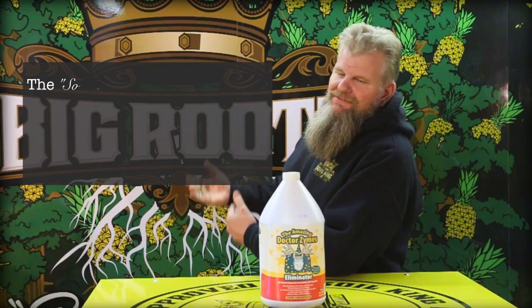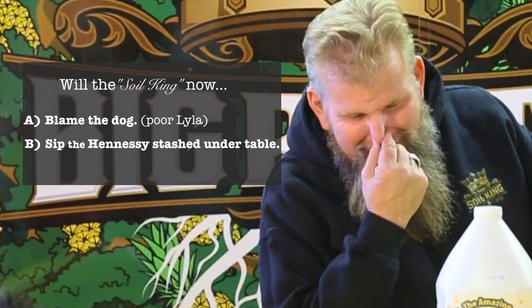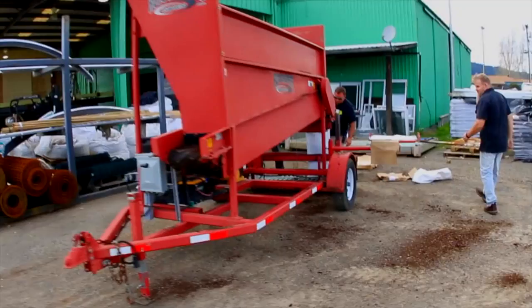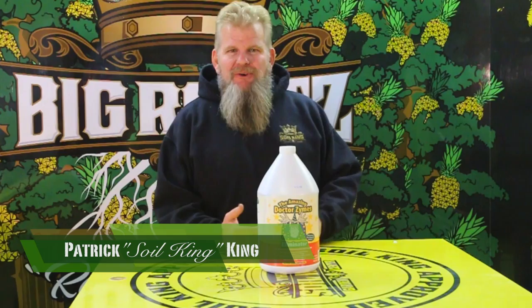Hello family! Thanks for coming and joining us again. You know me, the Soil King. Mando Dope, representing the cannabis culture, the planters of the trees. You want to grow them big trees? Get up with the Soil King. Hello family, welcome back. Thanks for joining me. You know me, the Soil King. Big Roots! Redwood trees with pineapples. I'm bringing you another product today, one of my favorites.